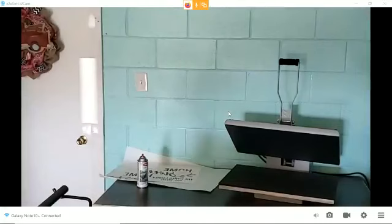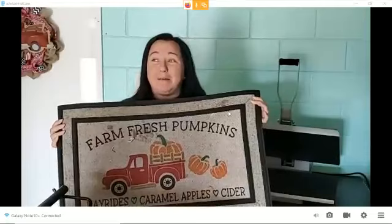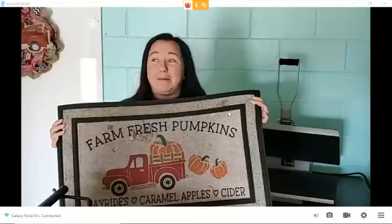Don't go anywhere — I'm going to run to the front door and grab the other one I wanted to show you. Is everybody still here? Now remember, I did this one in October. It's a little dirty — I probably need to go hose it off. But color-wise, the colors are still there. They have not faded. My door is in direct sunlight and I don't have any type of super awesome covering, so this is direct sunlight. I'm really, really happy with how these hold up.